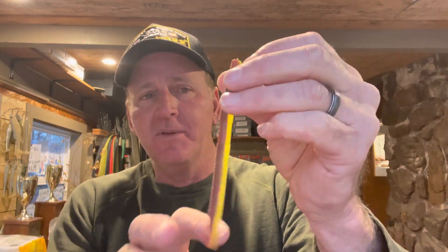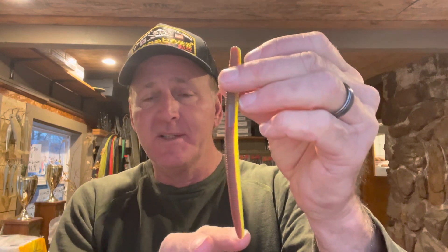They're like a fat earthworm — most of them are anywhere between four to seven inches long, a little bit larger than traditional straight-tail worms. I'm going to say there's probably been more bass caught on a soft stick bait over the past 20 years than any other bass fishing lure out there. It's one that you definitely have to learn starting out in bass fishing if you're going to be successful.